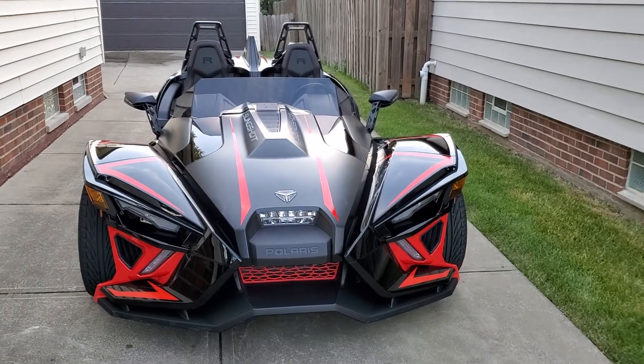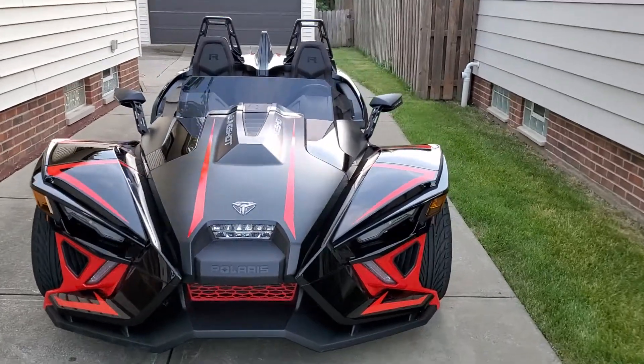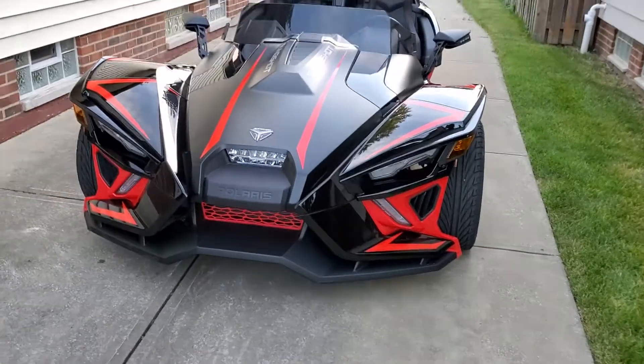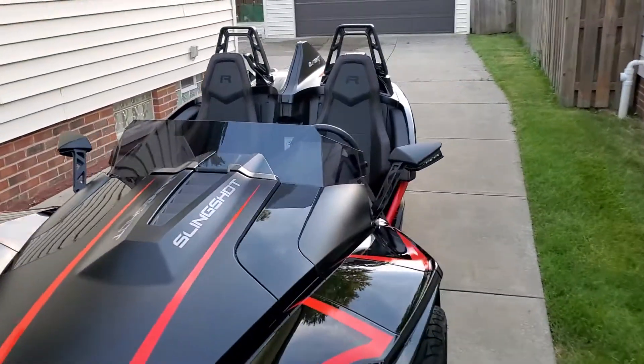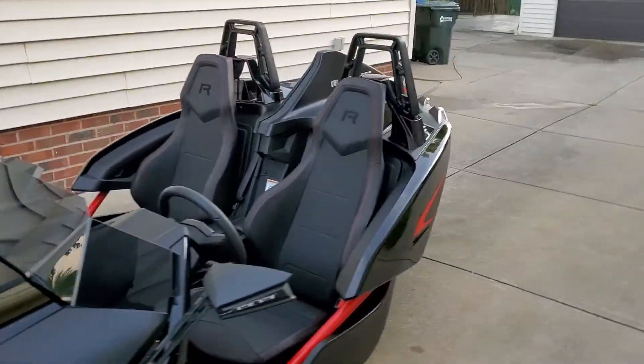This is a 2020 Polaris Slingshot R Auto. It has a very aggressive stance, new engine, new lights, new front, and everything is virtually customizable.